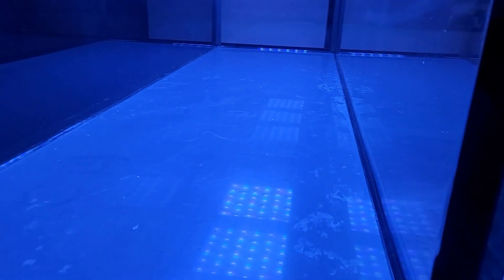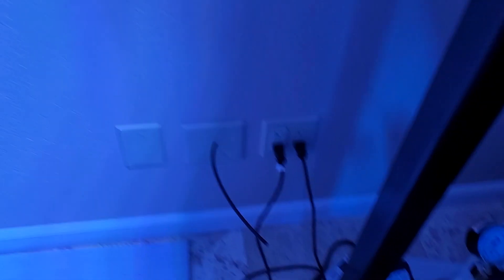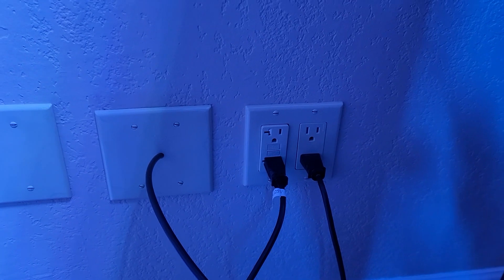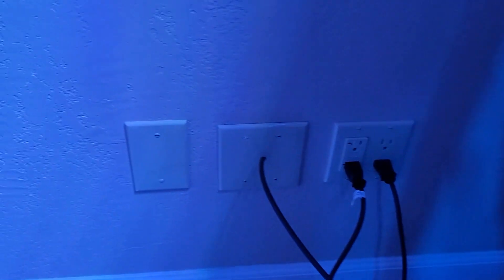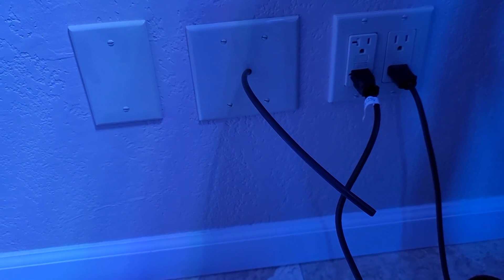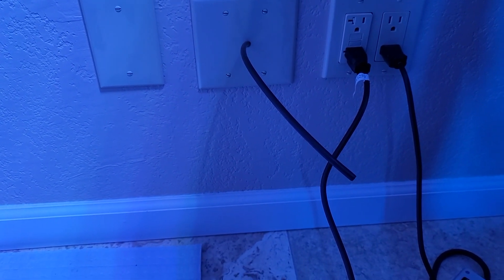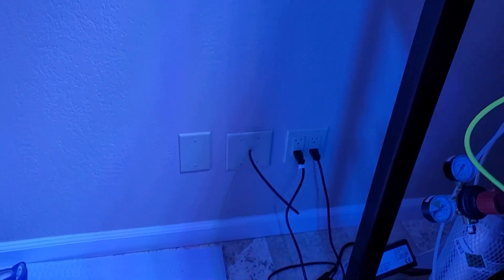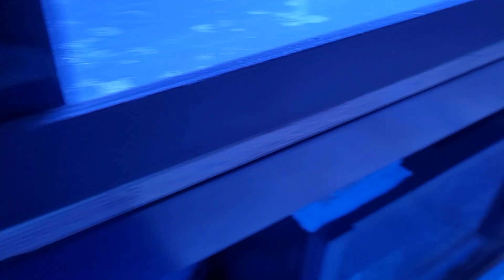Currently I'm waiting on the plumbing to arrive. Once I get it plumbed up I should be adding water soon. I did have an electrician come out and installed two dedicated 30-amp circuits, one on this side and one on the other. I also ran RO from the garage into the wall here, so I can either use an auto top-off, run another line for auto water changes, or something like that.